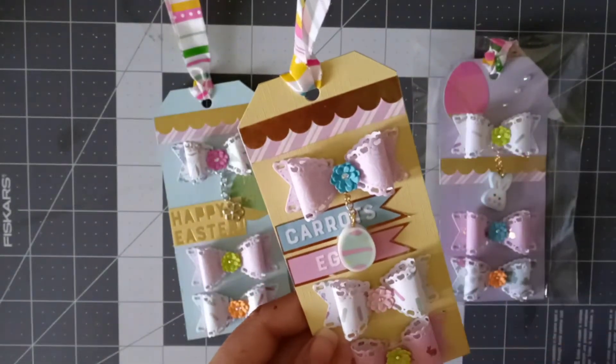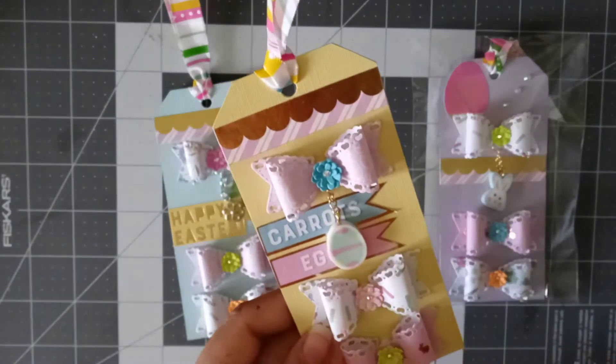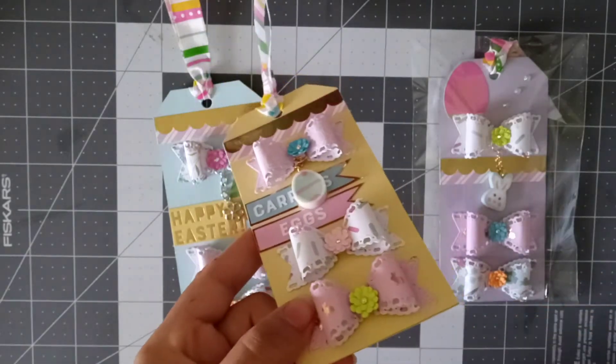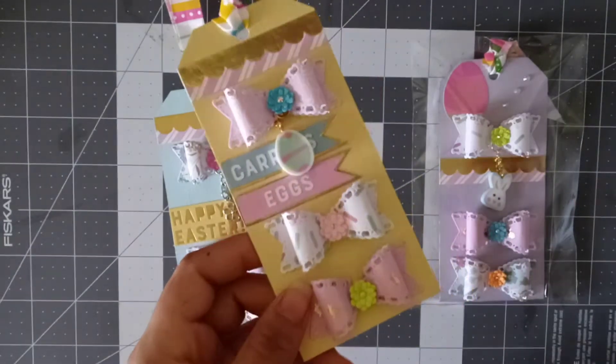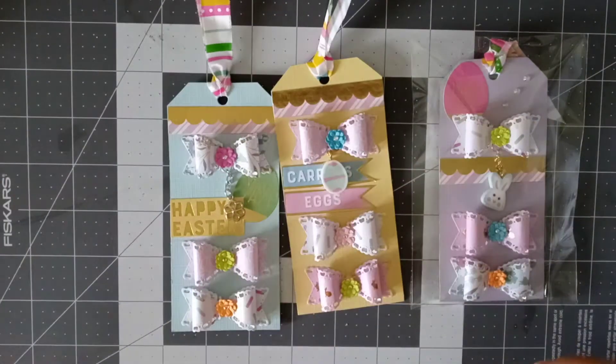I put the little dots on the back, and whoever I send them to, they can just take them off and use them on whatever project they want.